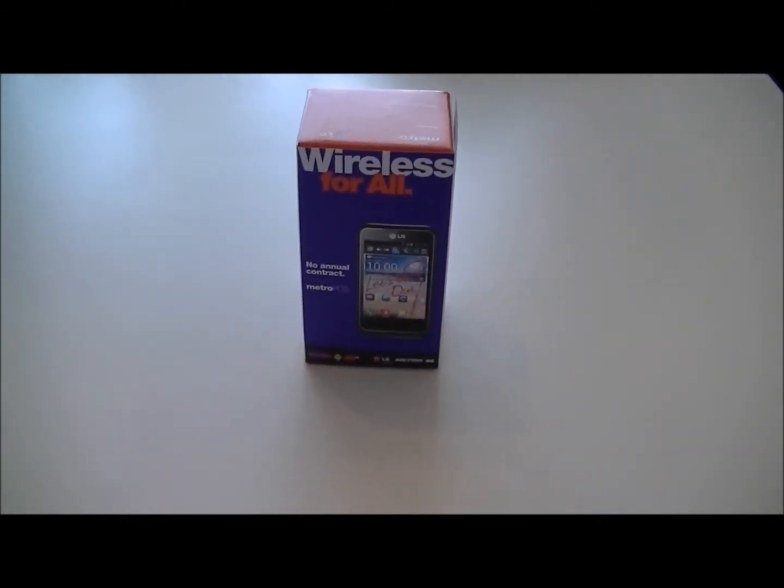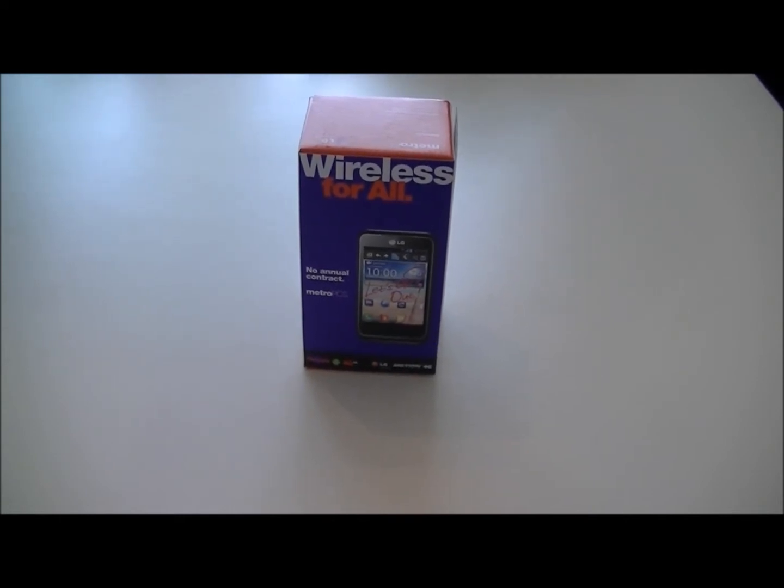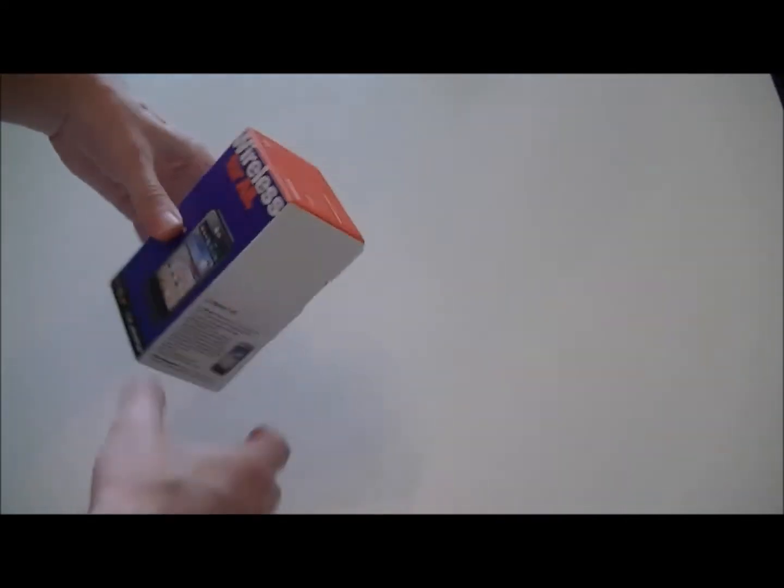Hello everyone. Today we'll be taking a quick look at the LG Motion 4G Android smartphone for MetroPCS. Let's see what we have here.